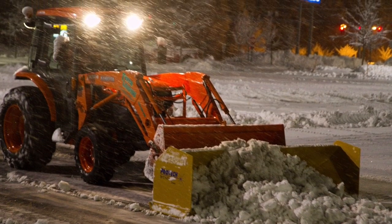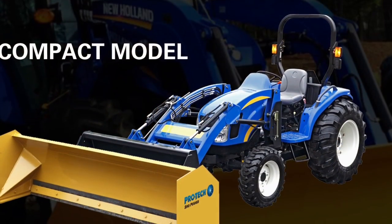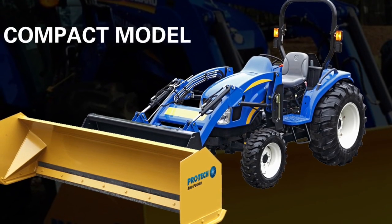It's only 28 inches in height, but it's built the ProTech way. It's extremely durable, fully welded, and backed up with a 10-year warranty.